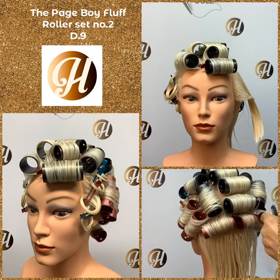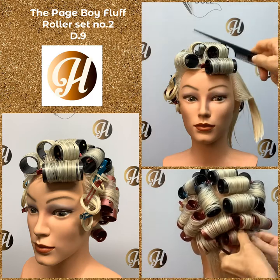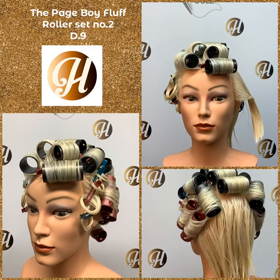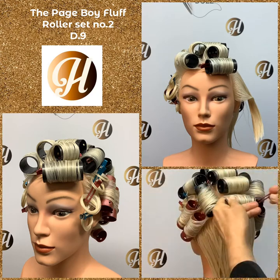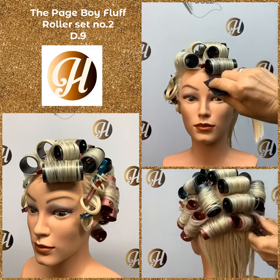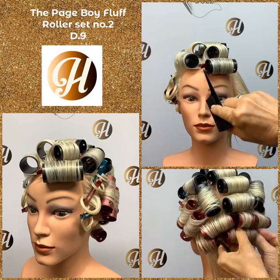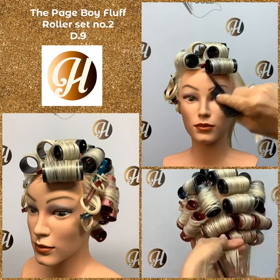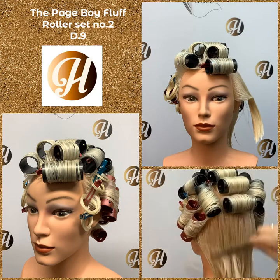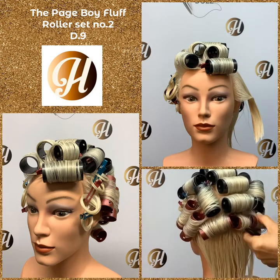Just a reminder, our pivot bang has four sections. These rollers are all positioned half base. The first three rollers are clipped at the back and the last roller in the pivot is clipped at the point. Your point is always near the six-point center of the head. Make sure your triangle sections are accurate and divided equally.